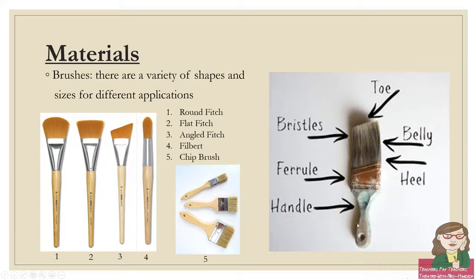You can also use just regular house painting brushes — we can see an example of a really beat-up one here. The brushes can be broken down into these parts: you have the bristles, which are generally synthetic, made out of some sort of plastic. The ferrule, which is usually metal, holds the bristles in — there's a little bit of glue in there. And then the handle, which is the wooden or plastic part. The bristles themselves can be broken down into the toe, which is the edge; the belly, which is the fat part that holds most of your paint; and then the heel, which is the part that tucks into the ferrule.